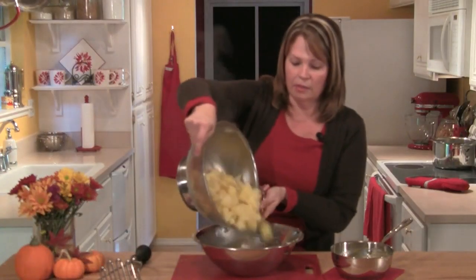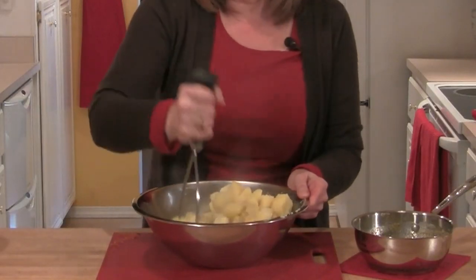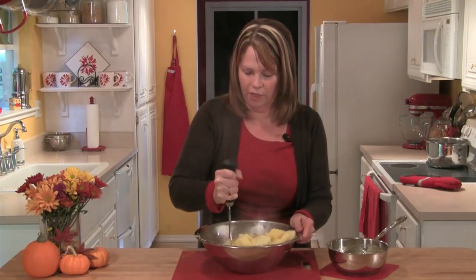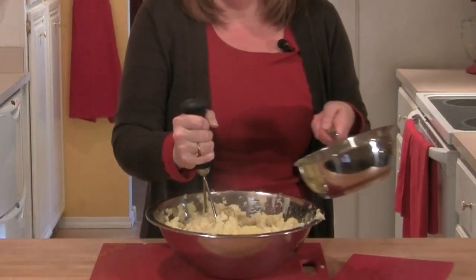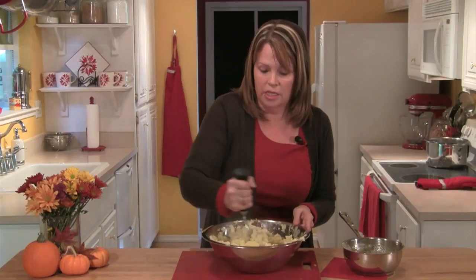My potatoes are drained. I'm going to put them in a large bowl and then I'll mash them. You can either use a ricer or a potato masher or even a fork if you would like. Then I'll add my cream and butter and dill pollen mixture and I'll just continue mashing.